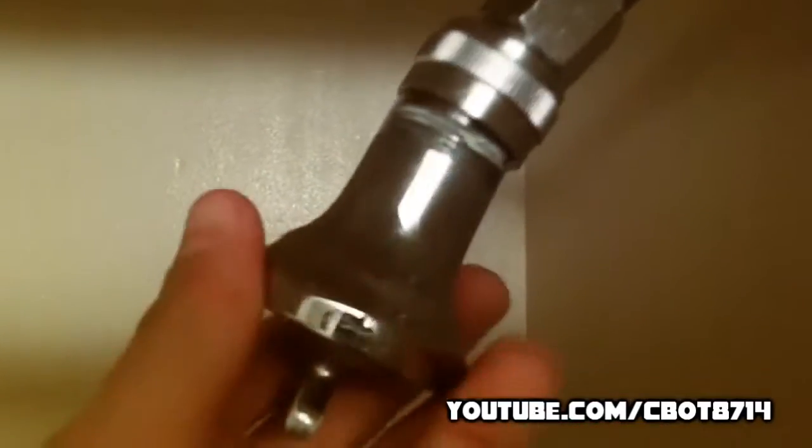And then you're going to screw back on the shower head. It scared them pretty good.